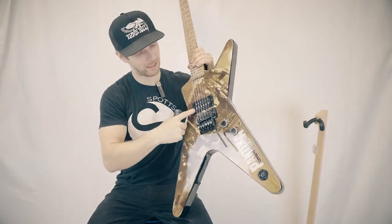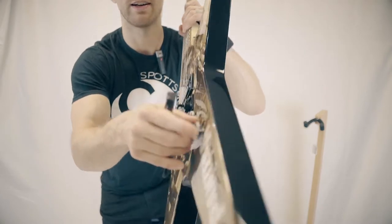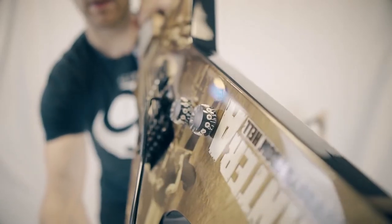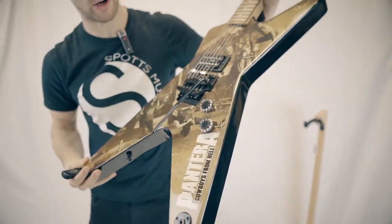Single DMT pickup in it. The classic Dimebag Daryl style knobs that have these little circle guys on them that make it extra grippy — kind of hard to see in the video but we'll get it there. There you go. Yeah, if you are a Pantera fan, this is the Cowboys from Hell model.